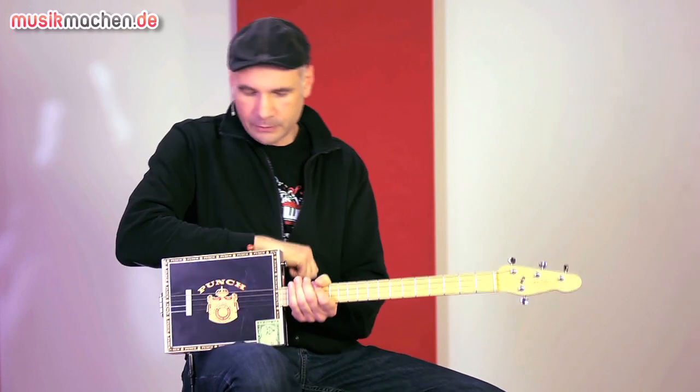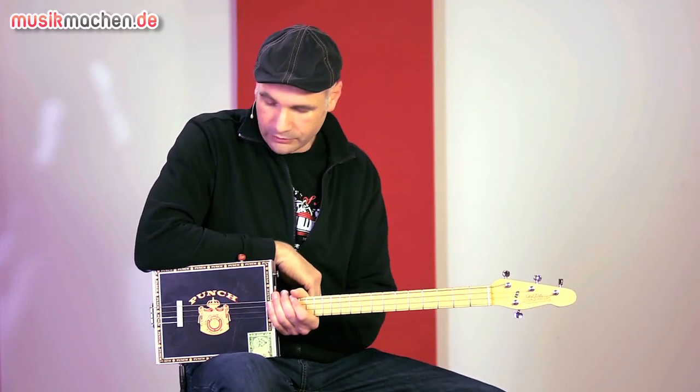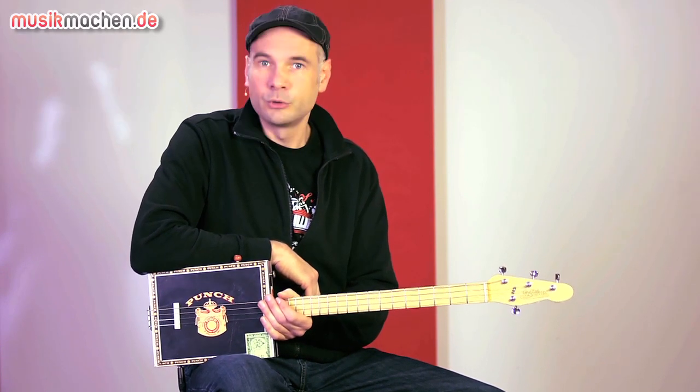Hello everyone, welcome to musikmachen.de. Today I'm going to test something special from the house of St. Blues: the Delta Blues guitar.